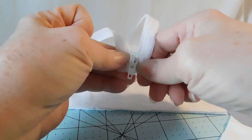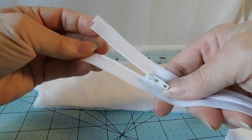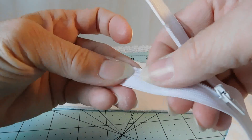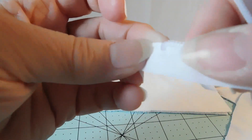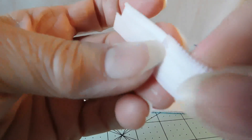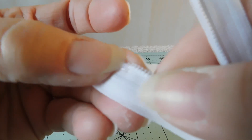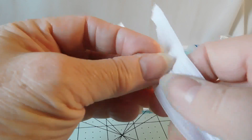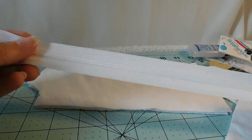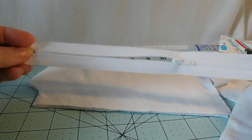Separating zippers seldom come in exactly the length you need — I've seen them in 7-inch, 10-inch, 15-inch, 21-inch, and rarely are my garments exactly one of those measurements. So just a little intro into using a separating zipper on your hoodie so you're kind of prepared for how those work and how to maneuver and trim them to where you want them.